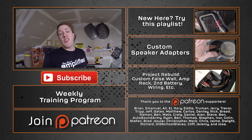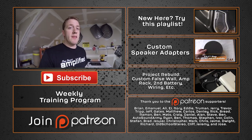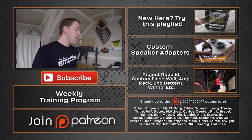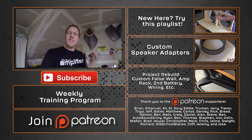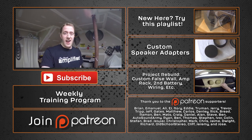A special thanks goes out to Brian, Emmanuel, Ali, EJ, Rory, Eddie, Truman, and Jerry, along with the rest of the Patreon support team. These guys make small donations per video which allows me to buy the materials I need to make these videos — stuff like the cellular PVC as well as the special jigsaw blade. As always, thank you for watching. Don't forget to design, build, and install.